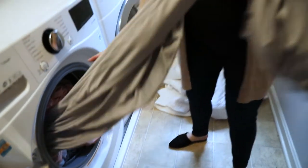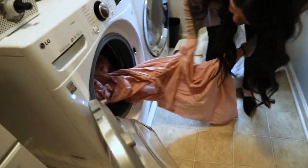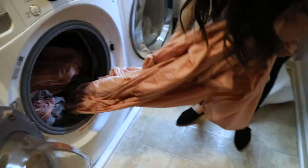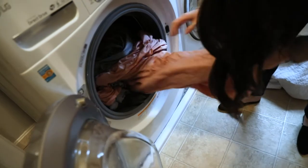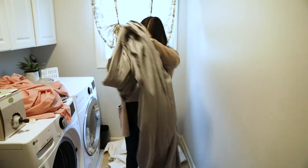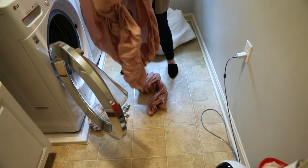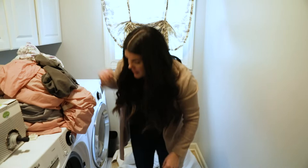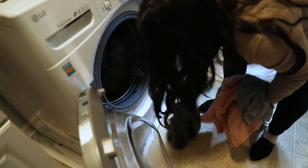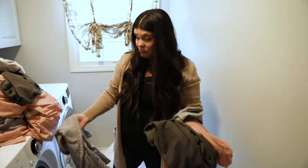Our cycle has officially finished, so let's take everything out and see how it turned out. First we have the fitted sheet — no tangles, pretty good. Looking inside the washer, nothing's really too tangled; everything is pretty easily removed. I'm not pulling very hard — everything is kind of just how I put it in, which is awesome. The fitted sheet got a couple things tucked in but not too bad at all. And then the rest is just some pillowcases. All in all, this was definitely one of our better strategies for loading your front load washer.